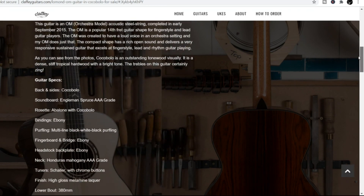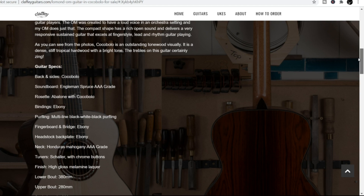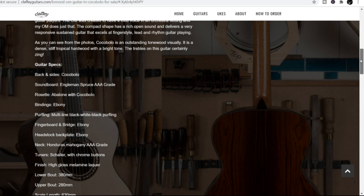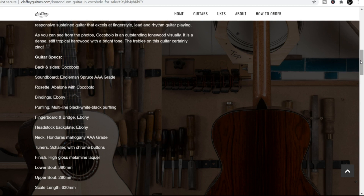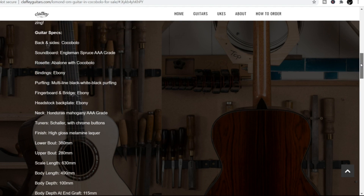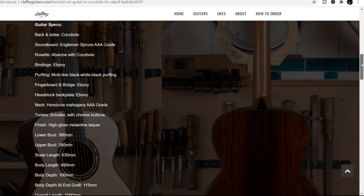To give you an idea of the specs on this particular guitar that's for sale: Cocobolo back and sides, Engleman Spruce AAA grade soundboard, Abalone rosette with Cocobolo, bindings are Ebony, multi-line black-white-black purfling, fingerboard and bridge Ebony, headstock overlay Ebony, neck Honduras Mahogany AAA grade.